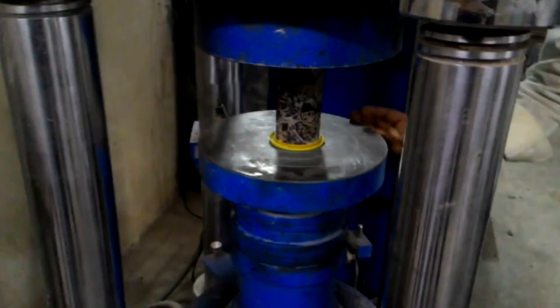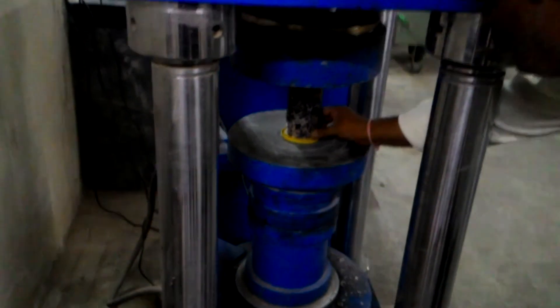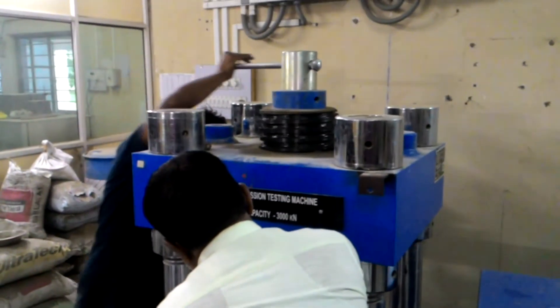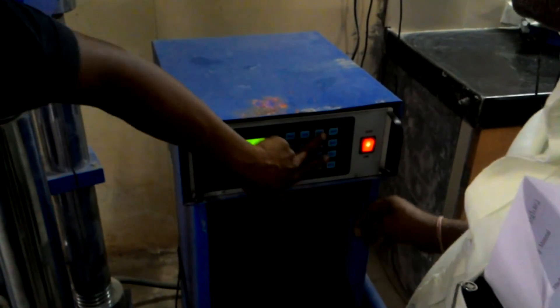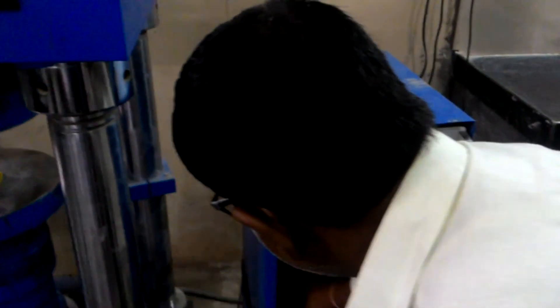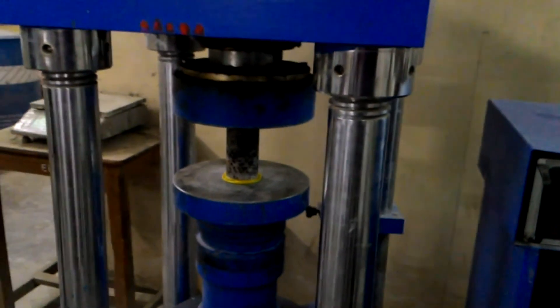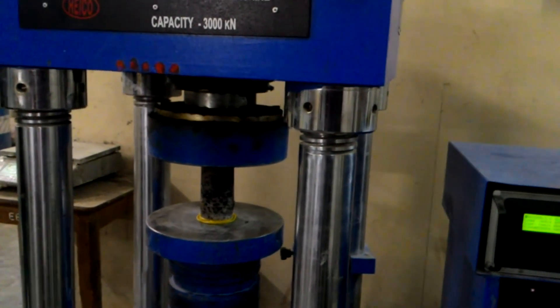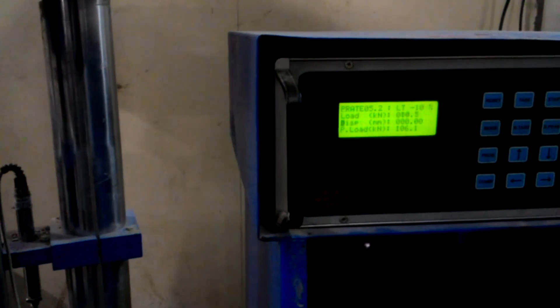This is the compression testing of the cylinder after its capping. After properly placing the cylindrical sample, we turn on the compression testing machine. The machine loads the sample at a uniformly increasing load till its failure. Capping eliminates the stress concentration on both ends of the cylinder, and thus we get the proper results for the compression testing.